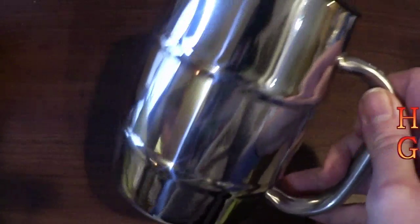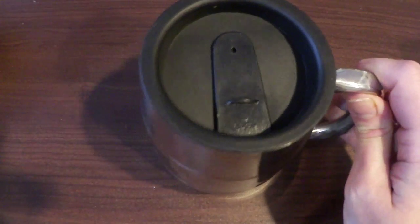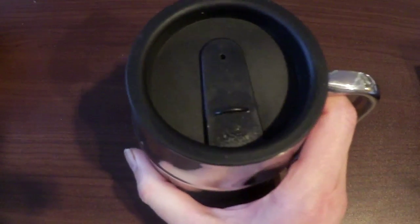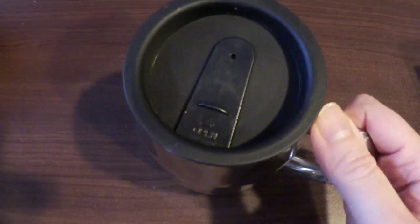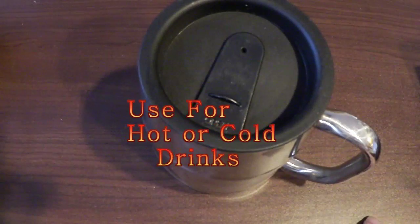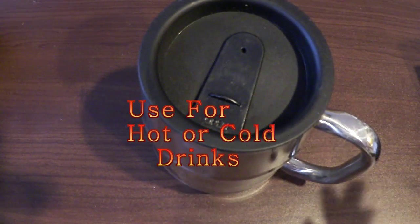this is an absolutely great mug. It's got the handle, which helps you grip it better — if you don't like travel mugs that don't have a handle, this one has a handy handle. And it has the top, so you're good for home or out and about.